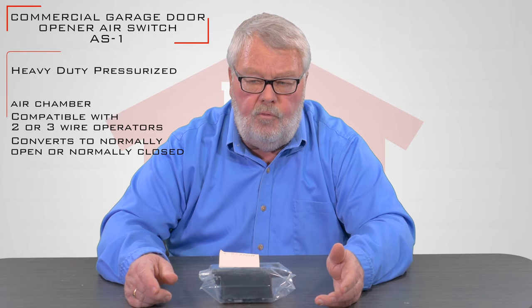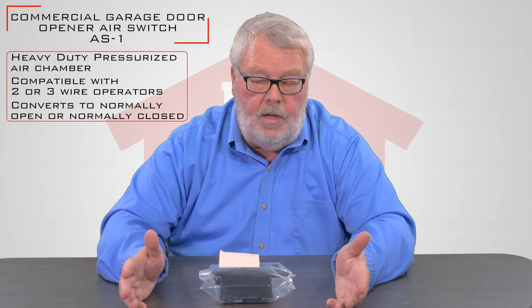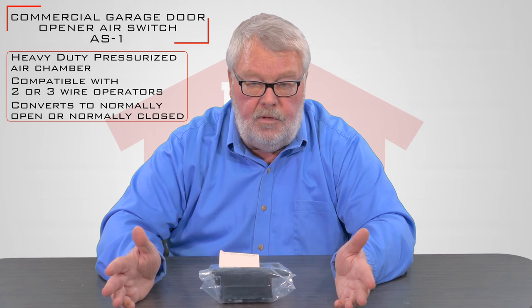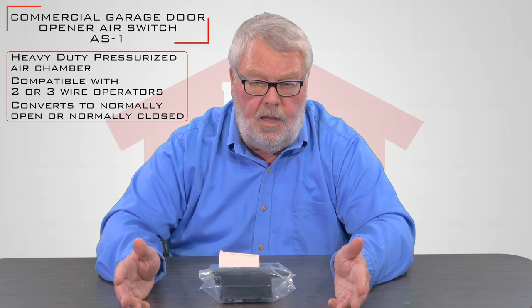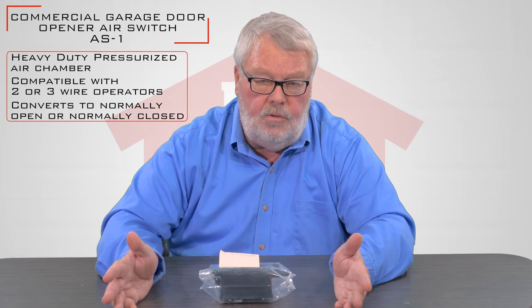An air switch is commonly used in one of two methods. It can be used as a treadle hose control. A treadle hose is an old black rubber hose that you put down on the ground and you drive over it. The weight of the car or truck or whatever drives over it pressurizes that hose, closes the relay, and tells something to do something.